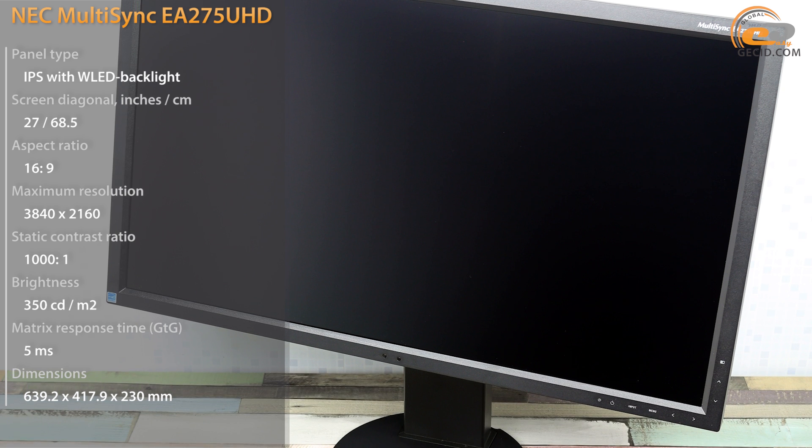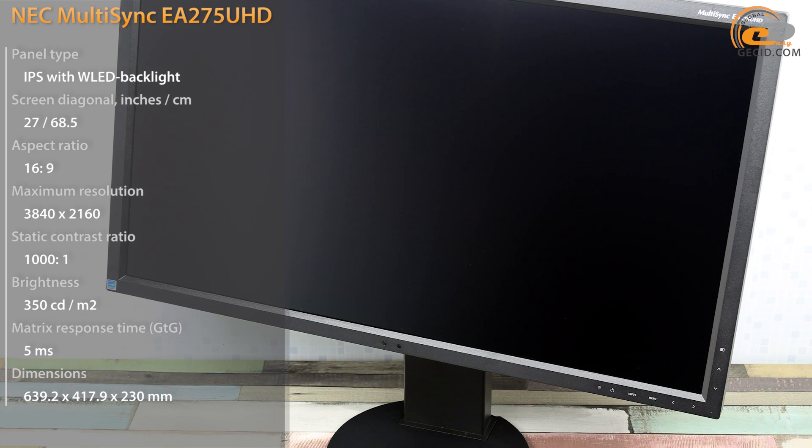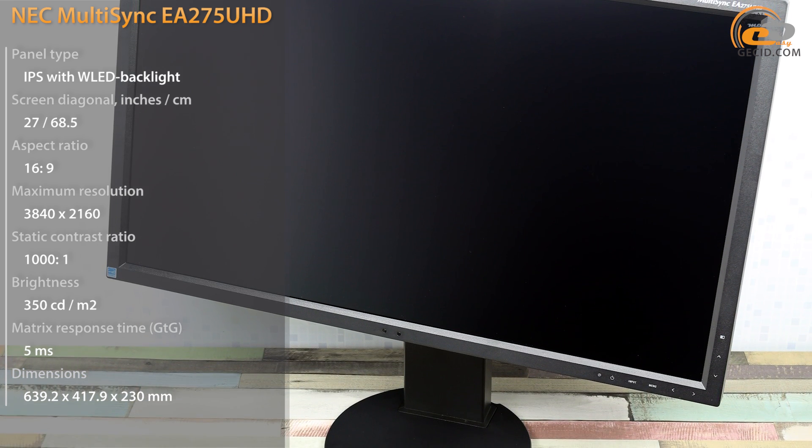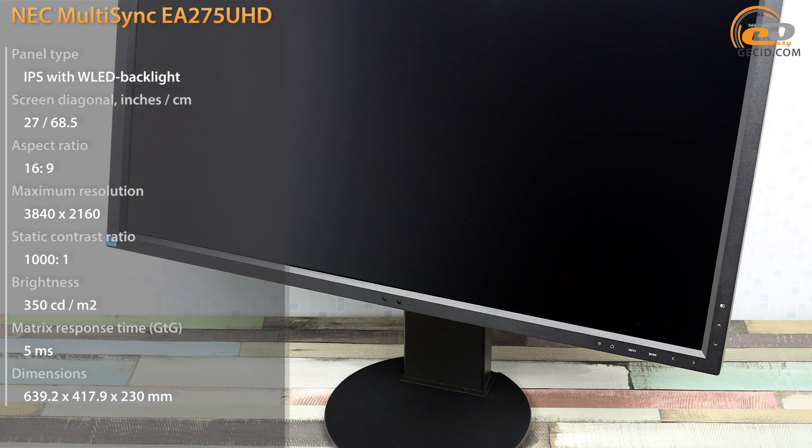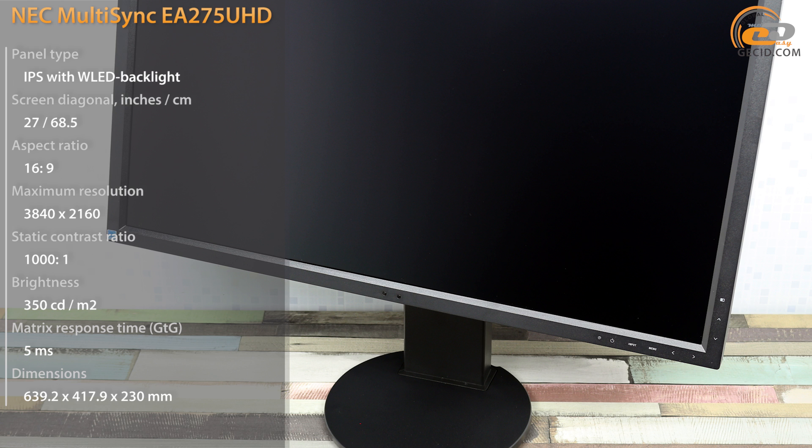Let's consider the monitor benefits for a buyer. Firstly, it is based on a high-quality IPS panel with a diagonal of 27 inches and 4K Ultra HD resolution. Secondly, it has two useful sensors: a human proximity sensor and an ambient light sensor.